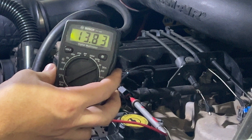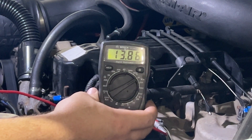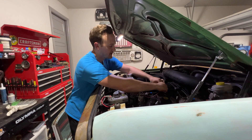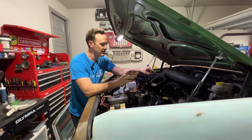So you can see — hopefully you'll be able to hear me — we're sitting right at 14 volts. So I know it has voltage, so that's not the problem. Confirming that I've got 14 volts here when it's running means that's not what's causing my misfire on cylinder one.